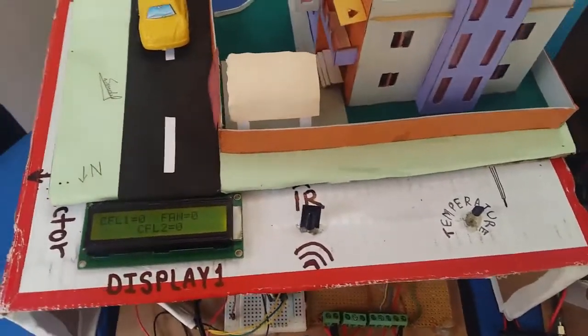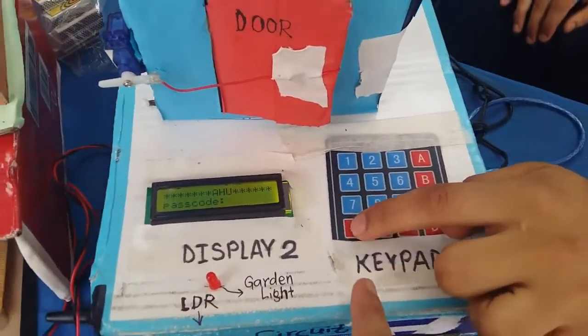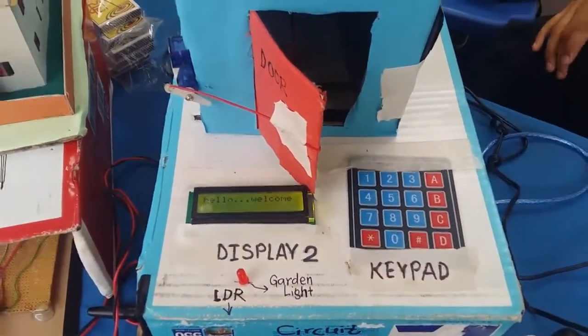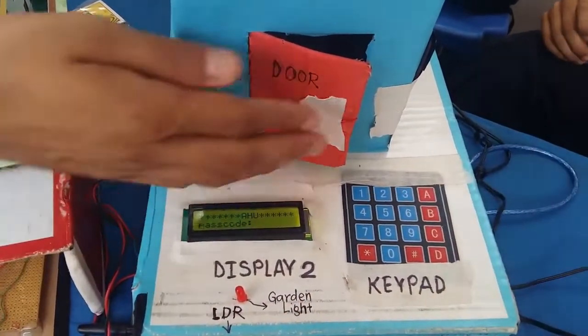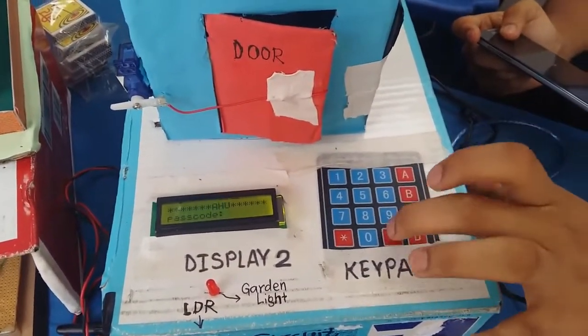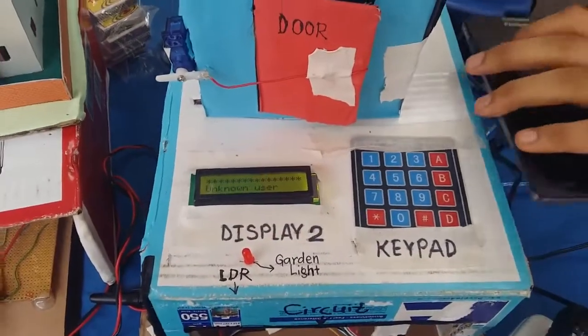This is one part of our system. The next part is the security system. We have used a keypad. If we press the correct code — currently it is three asterisks — it displays a welcome message, and the door opens and closes after a certain interval of time. But if an unknown user goes to the house and presses the A key, it is an incorrect key and the buzzer goes off.